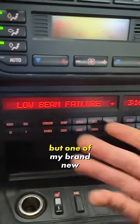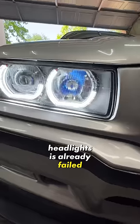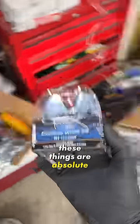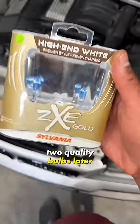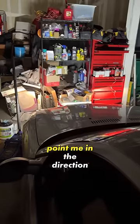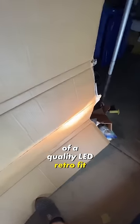I'm about to go for a test drive, but one of my brand new headlights has already failed. I'm swapping the bulbs to the other side to check the wiring, and apparently these things are absolute garbage. Two quality bulbs later, I know these will last, but they look the same as the crappy ones — so someone please point me in the direction of a quality LED retrofit.